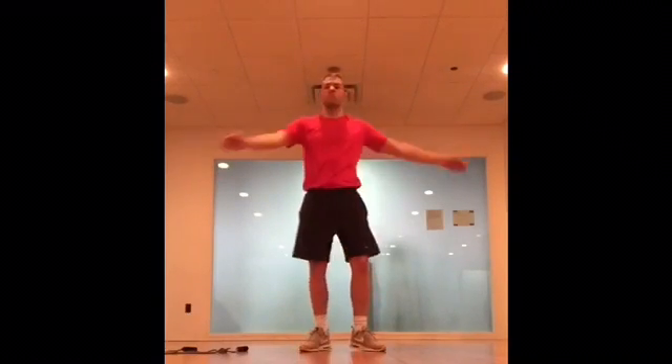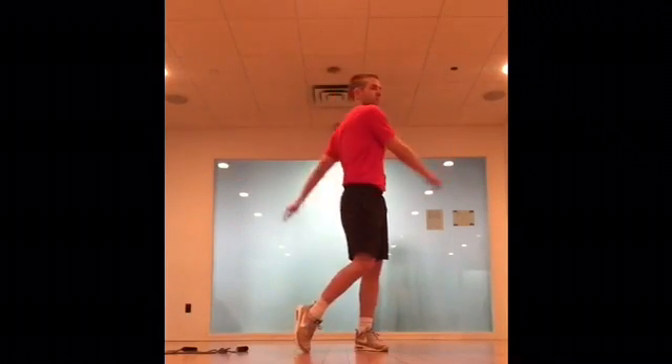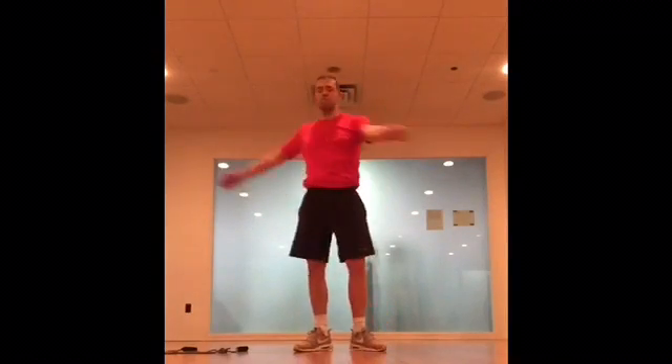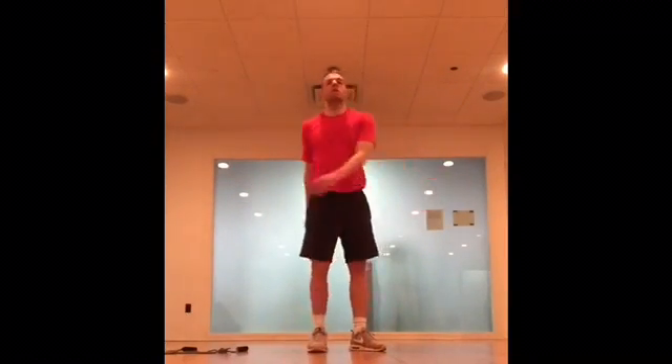Now I'm twisting about, making sure my spine is getting nice and loose, because I've been sitting all day. Twisting my legs back and forth, getting the whole body engaged.